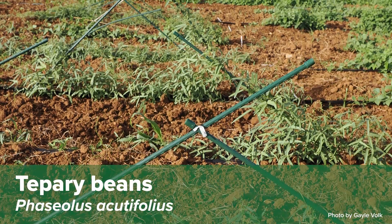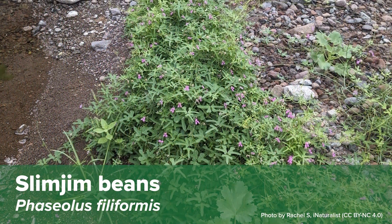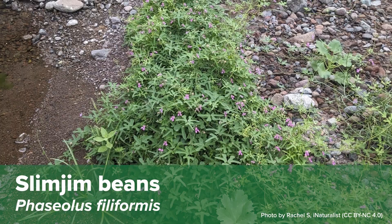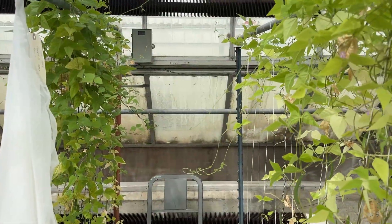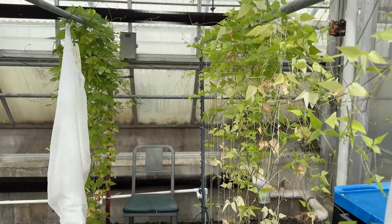In this greenhouse right now, we have annual beans from drought-prone areas — our Acutifolius beans, a drought-tolerant, heat-tolerant bean native to the southwestern United States, and some Philiformis, which is a wild relative of beans. These in particular were just collected and they're to add to our wild tepary bean collection.